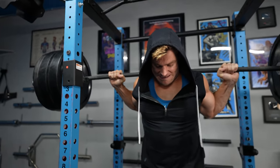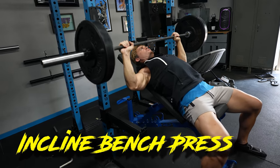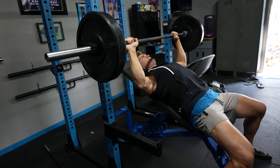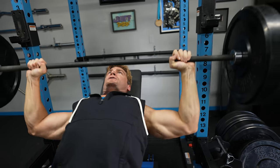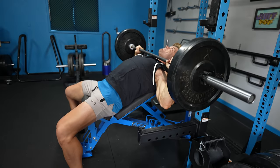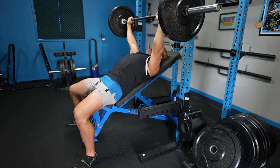That's feeling nice and tight. Really contract everything, tighten everything up before you lift the weight off. Pull the shoulders back, squeeze, place your upper back against the bench, jam your feet into the floor creating tension in the legs and hips, then slowly lower down and explosively lift it up. Incline — hitting that upper chest.